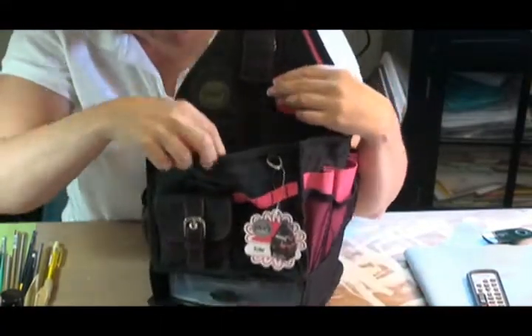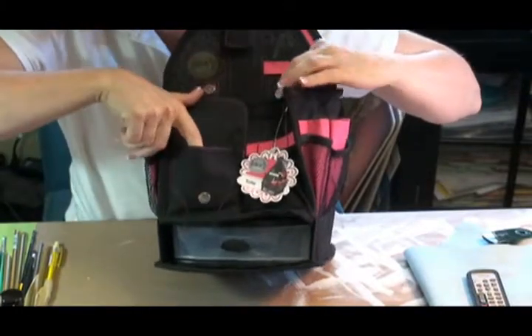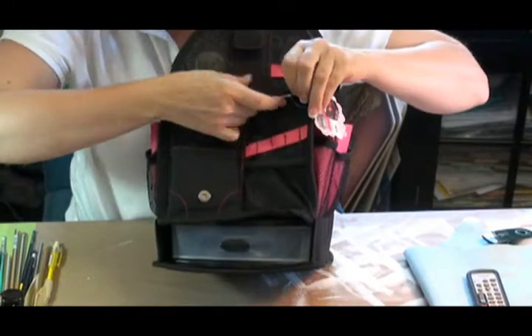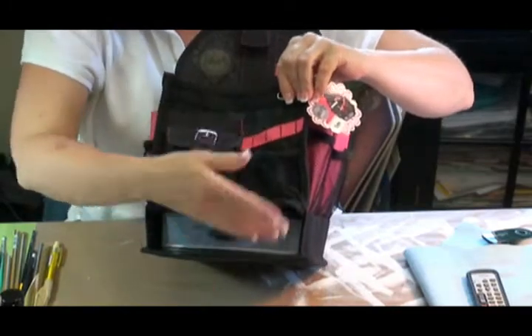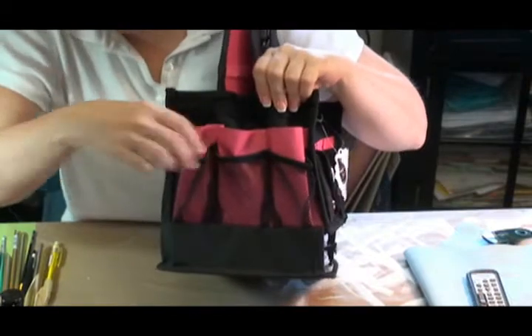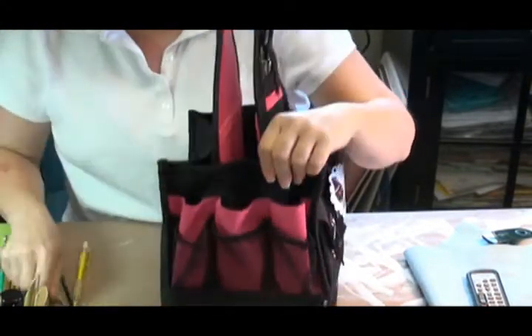It has a front pocket. And this is a snap pocket for things that you don't want to lose. Then it has brush pockets here where you can hook things on to the outside. You've got a little mesh pocket here to keep things from falling out. Tons and tons of spaces here for all kinds of brushes and tools and things like that.